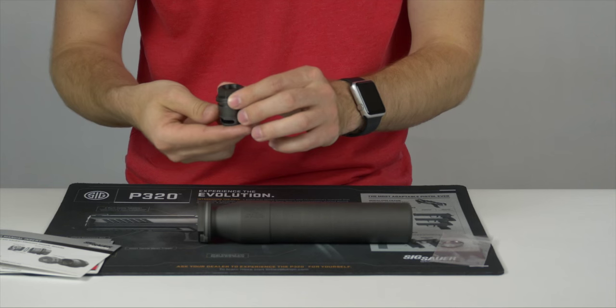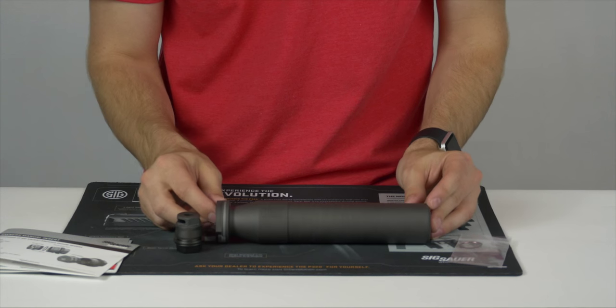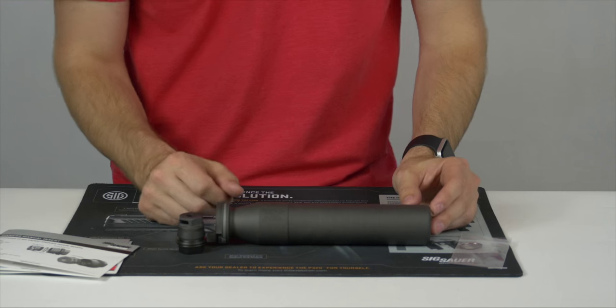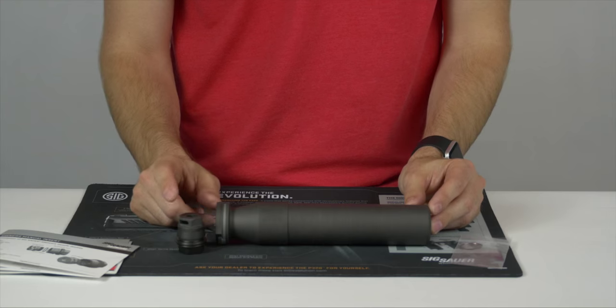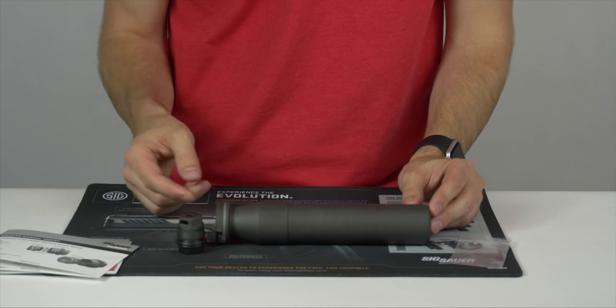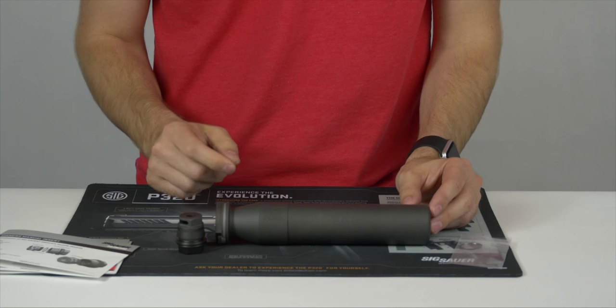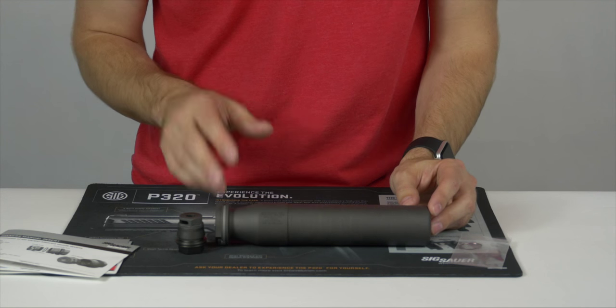A few things to note about our muzzle brake: the thread pitch on this is 5/8 by 24, and that is the thread pitch they provide for their .300 diameter cans. The 5.56 adapter is 1/2 by 28, and they do make other adapters as well for right-handed and left-hand twist. We've got all those part numbers for the adapters on our blog, so I won't go into too much detail on those right now.